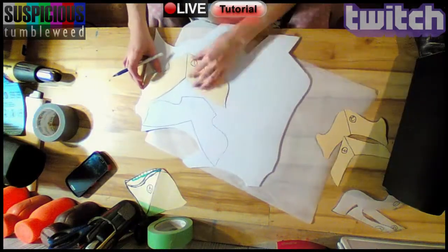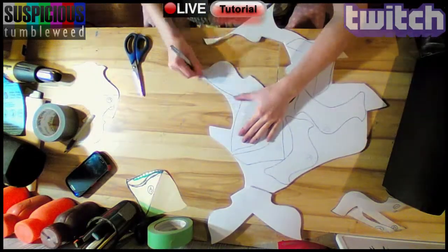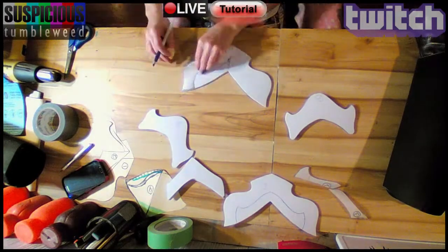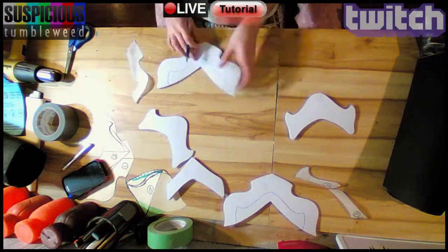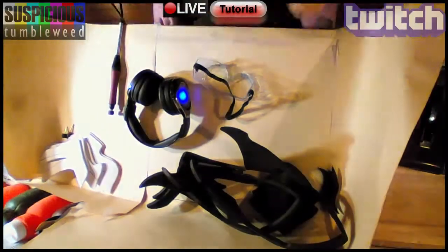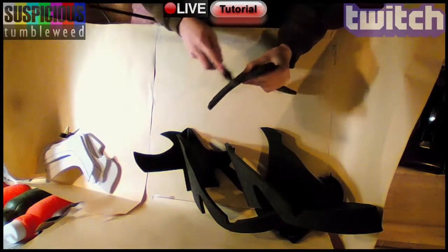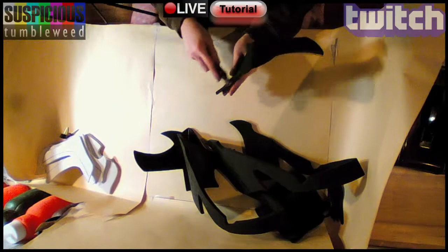They were all then traced on EVA foam and cut out again. Using the trace pattern, I marked off where each piece had to overlap. Then I put on a mask and some glasses and dremeled the edges of the foam to round them off. I start with a sanding drum, then pass again with a stone bit to smooth it out.